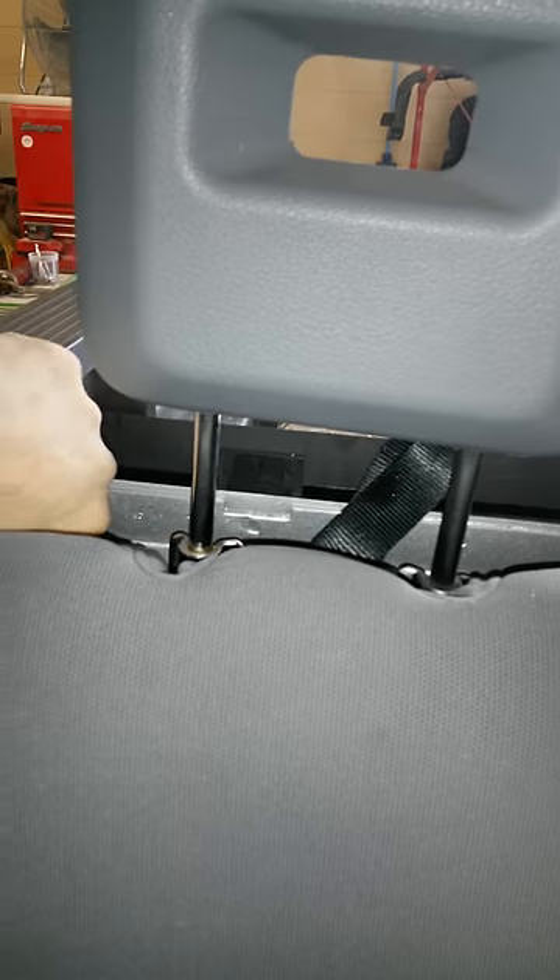We're going to have three clips across the back. One clip will be located here, another one is here, and another one on the other side of the headrest behind here. You will have a bracket with bolts directly under.